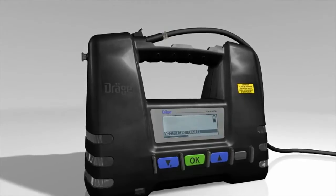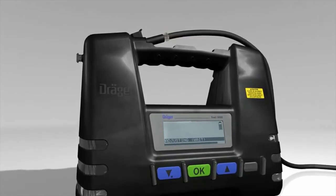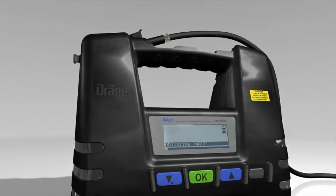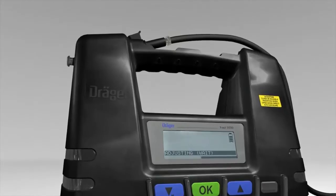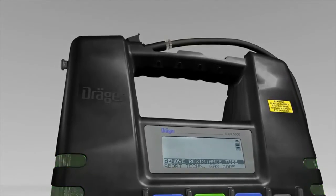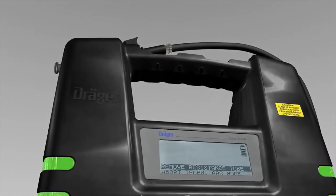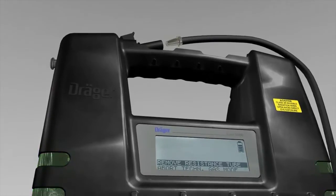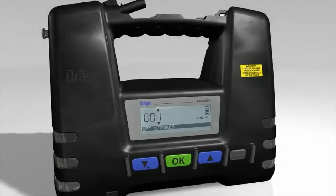The Dräger EXACT 5000 will now adjust itself automatically. As soon as adjustment is complete, the LEDs flash green and the message REMOVE RESISTANCE TUBE appears in the display. Once you have removed the resistance tube and pressed the OK button, the green flashing stops.